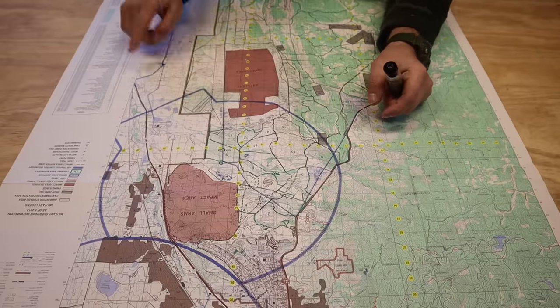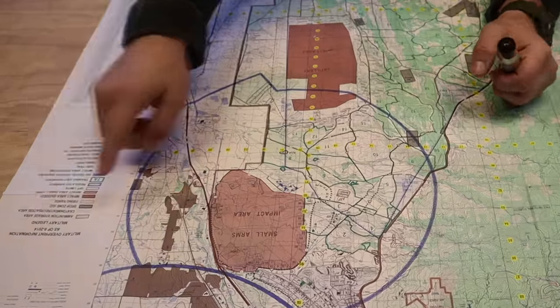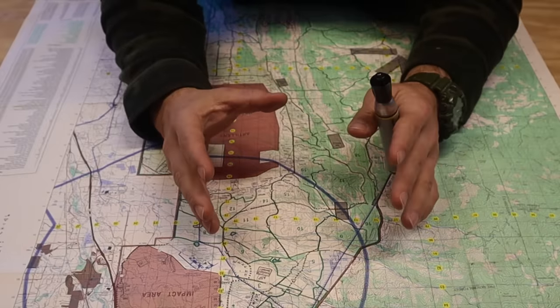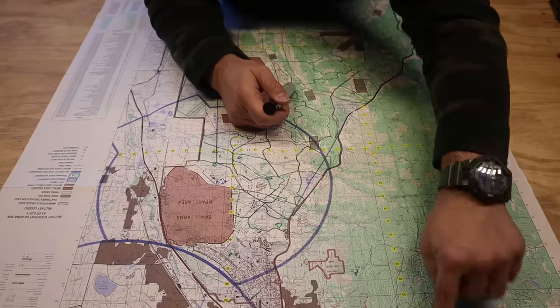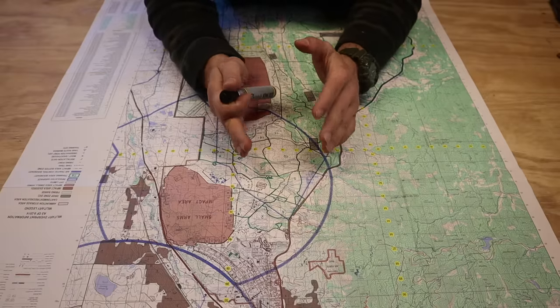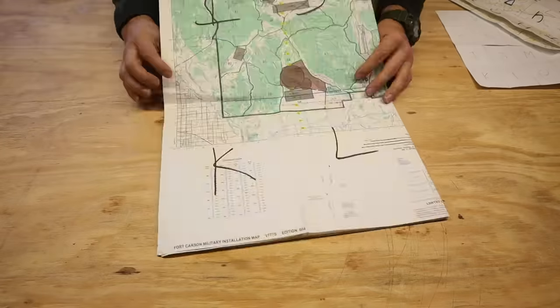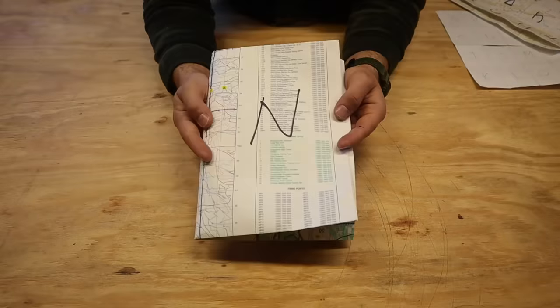We can take a large map that is about 48 inches long and 36 inches wide and, making one simple modification, fold this map down to one-sixteenth its size — about just this upper square of terrain on the map — and keep it at that one-sixteenth size the entire time, while still having access to every single other portion of this giant, large military map.